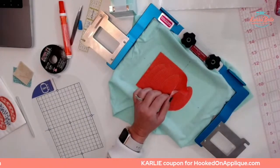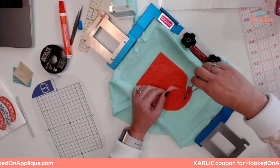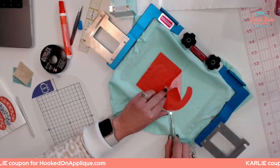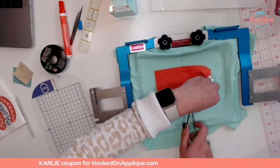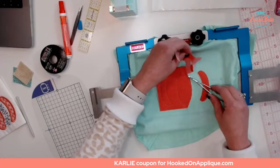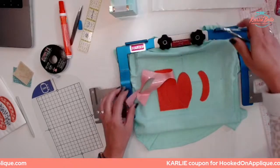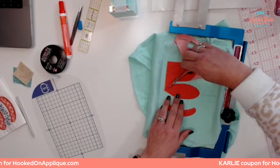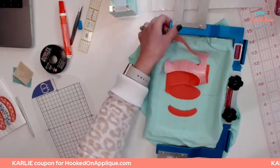Some questions about bobbins: what size is the bobbin for the Persona? The Persona bobbins are not the same as our Brother and Baby Lock flatbed machines. Flatbed machines use style A; the Persona and my multi-needle machine both use style or size L. I get the pre-wound magnetic-backed bobbins from Fil-Tec — a big box of them. Is it possible to wind your own bobbin on the Persona? Yes — the Persona does have a bobbin winder on the side, as all Brother and Baby Lock machines do, so you can make your own bobbins. You just have to start with a size L bobbin.